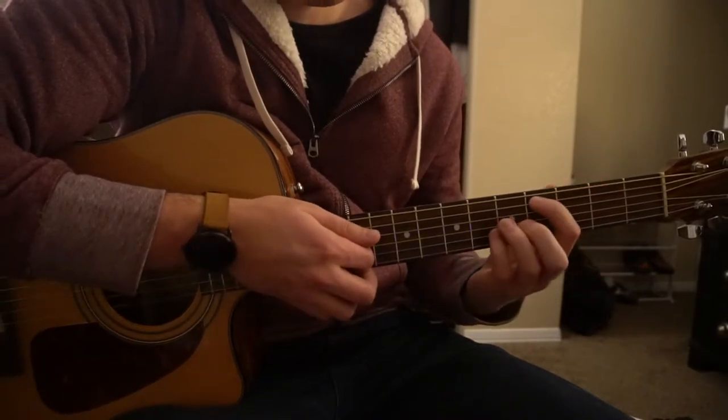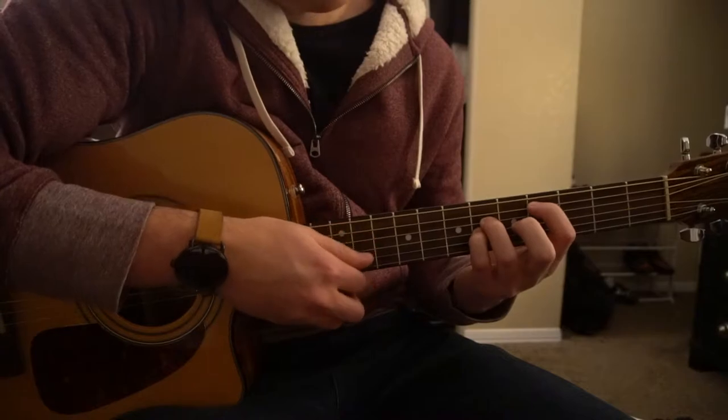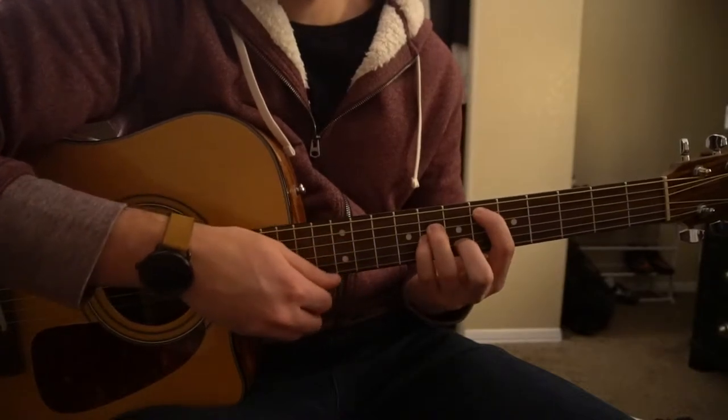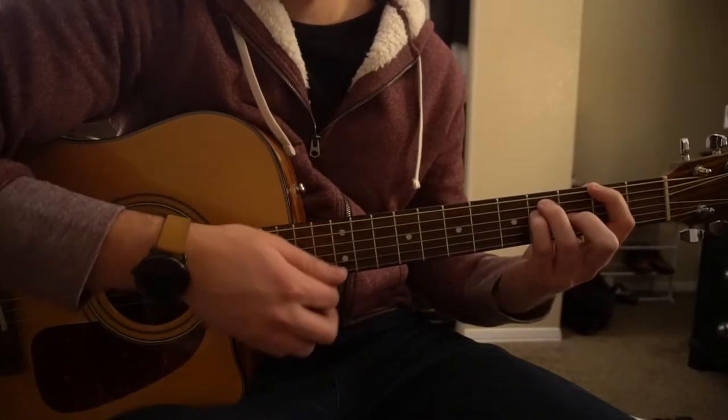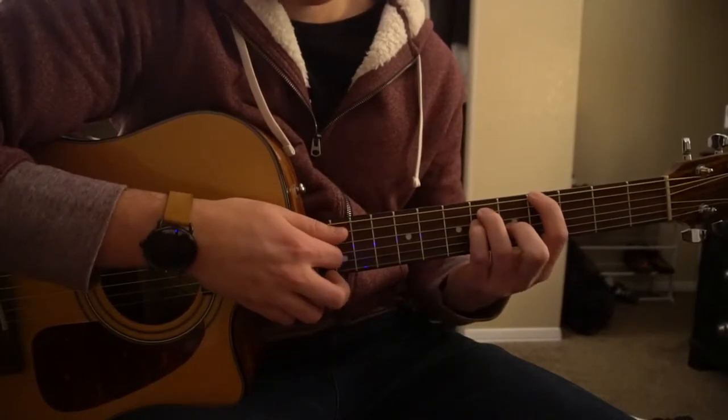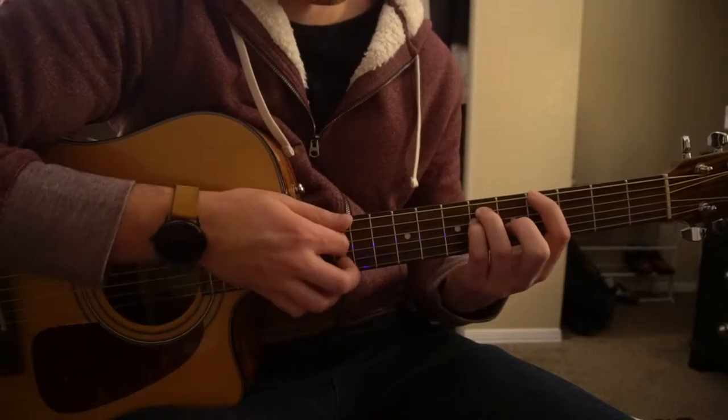And those are the chords. So right now we have a D flat, an E flat minor, a B flat minor, a G flat major chord, and an A flat chord.